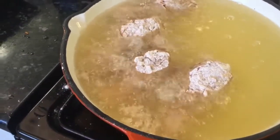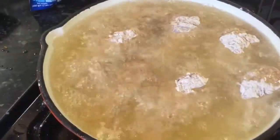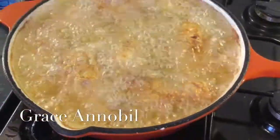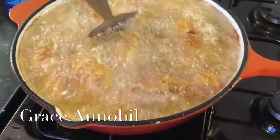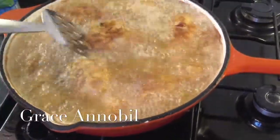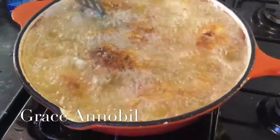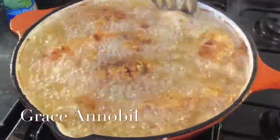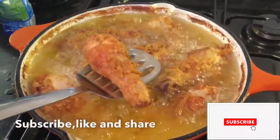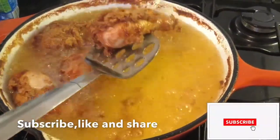I'll fry this until it is golden brown. Now I'll flip this over and turn it. My chicken is now ready, so I'll get everything out from the oil into my paper-lined colander.